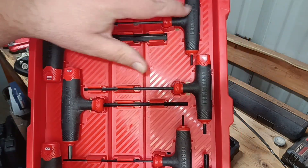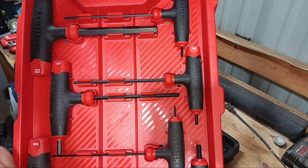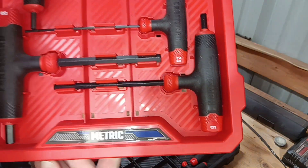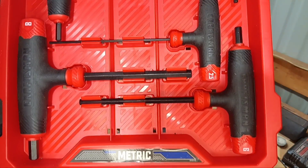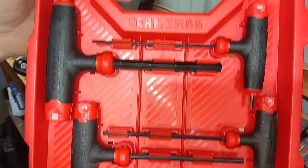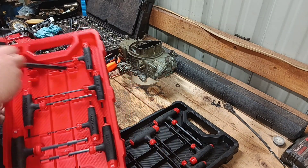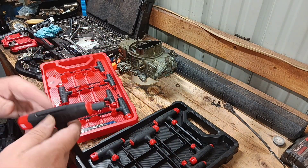In the metric set we've got: 10, 8, 5, 3, 4, 2.5, and 6. So that's what they're offering in the metric sizes.